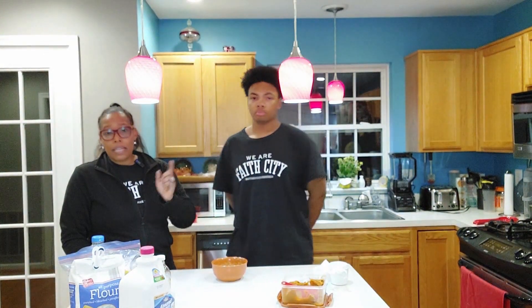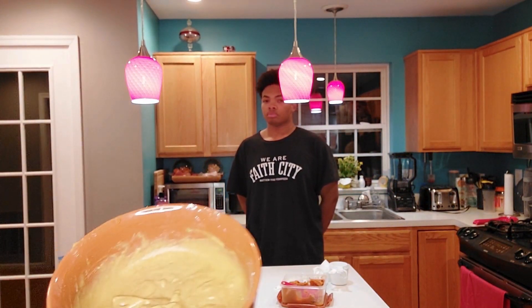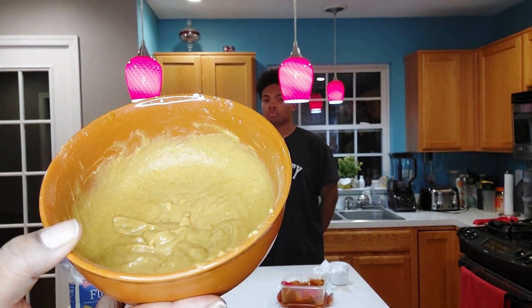The microwave does make a lot of noise. Tobias is going to do three minutes and then we're going to come back so y'all can see what it looks like cooked. That's what it looks like all mixed up — that's what it should look like — and it smells really good.